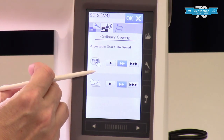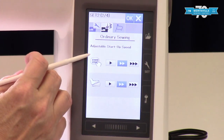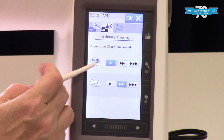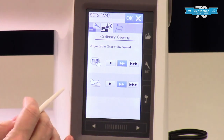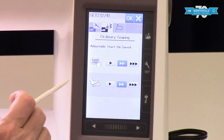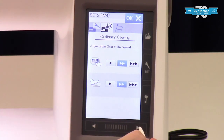This customizes how your machine starts up — you have a start/stop button or your foot control. If you start it on the slowest speed it is going to be very, very slow until it gets up to full speed. The default is it starts at medium and then gets up as fast as you have it set for. I tend to keep mine on medium — that seems to be a good fit for me.